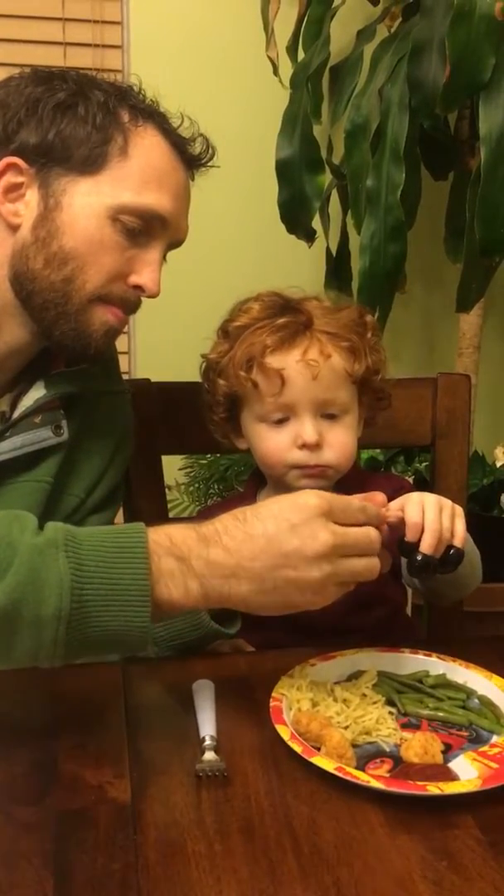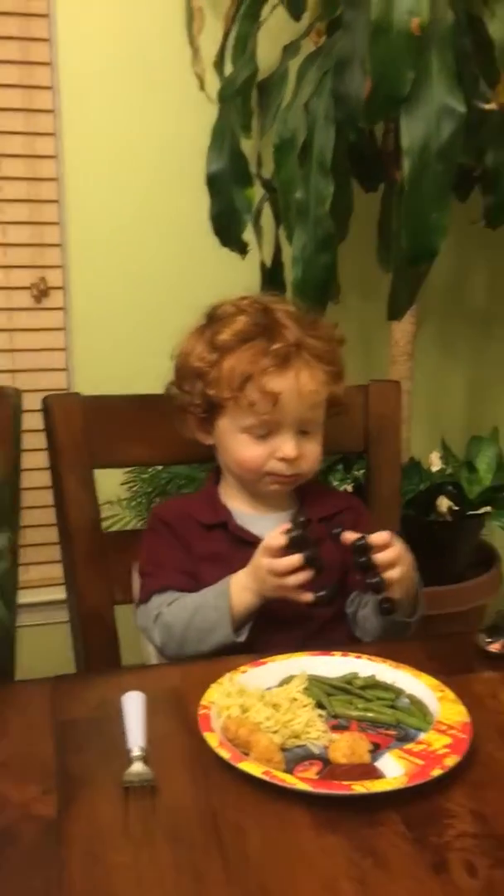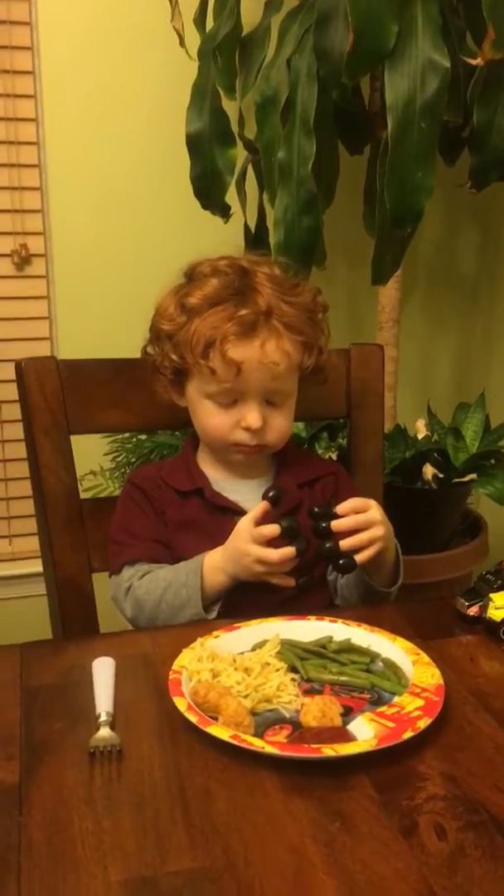Thumb was hard. Yeah. Thumb was hard to do, bud. Whoa. Let me see.